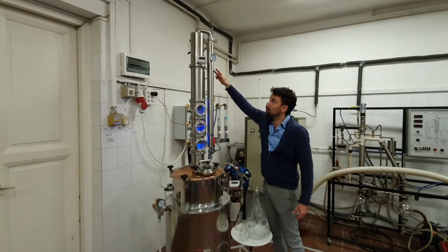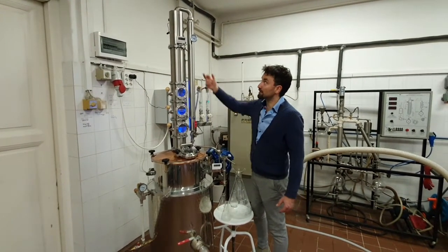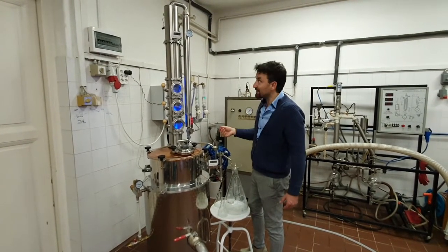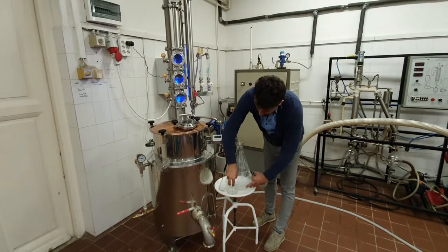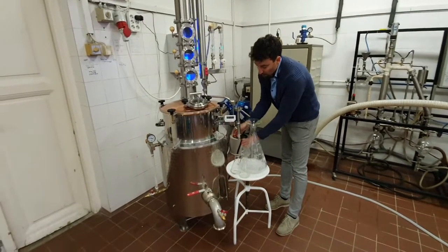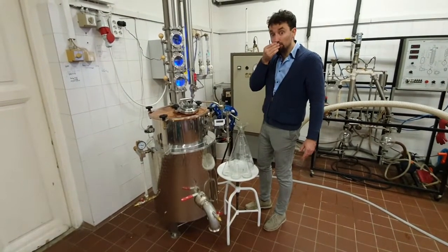When the typical smell disappears and we can only feel pure alcohol or fruity hints in case of brandy, then we start to collect the mid-distillate. We check our first, second, and third glasses. We can feel now that the smell of the outflowing alcohol is clear. If we can still feel a tiny hint of the pre-distillate odor, that's okay — the whole amount of distillate will mix and won't cause any disturbing effect.